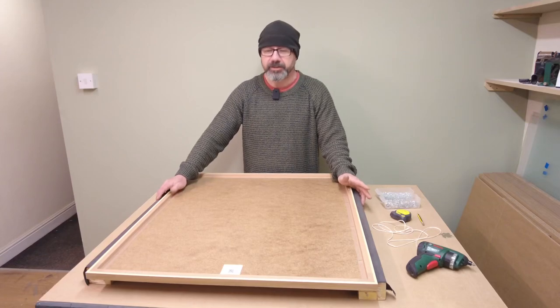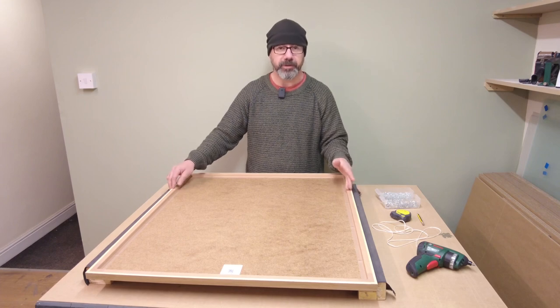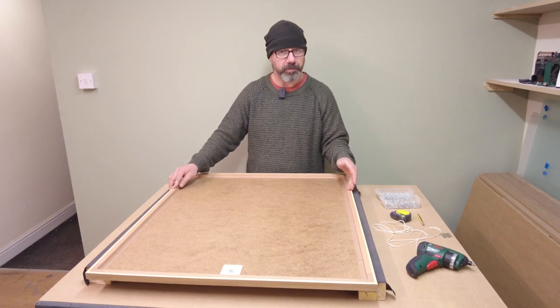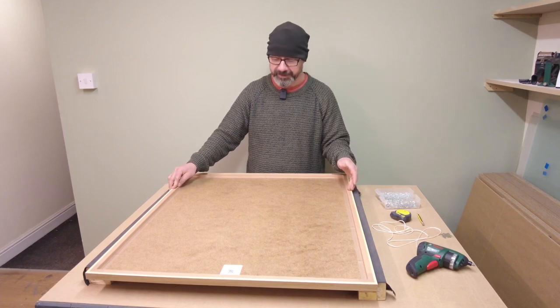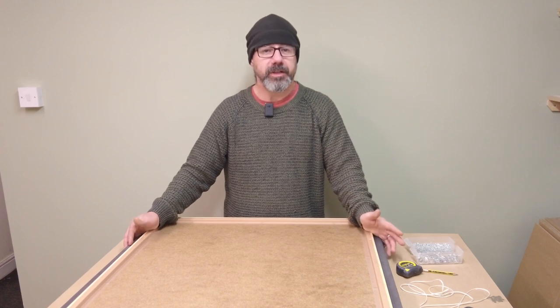Hi, my name's Chris and today I'm going to show you how to fit a card to a picture frame properly so that you can hang it. So let's see what we need.